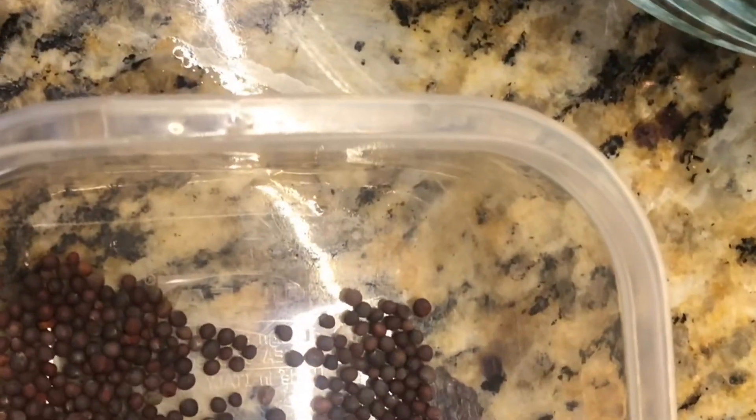Half a teaspoon of mustard seeds and half a teaspoon of cumin seeds, and two spoons of olive oil. These are the ingredients. Now I will show you how to prepare the salad.